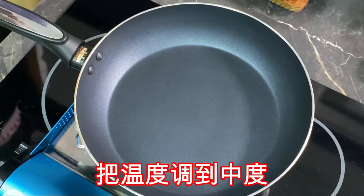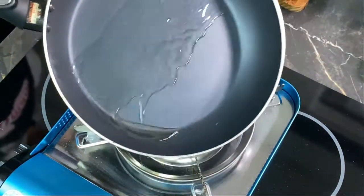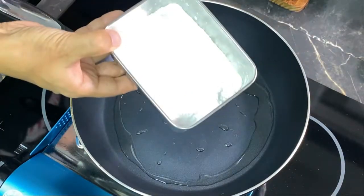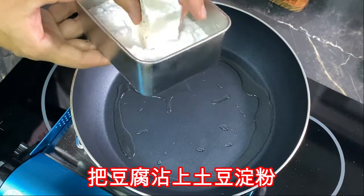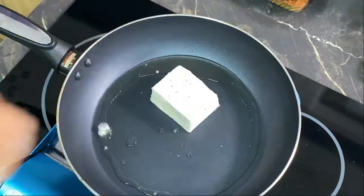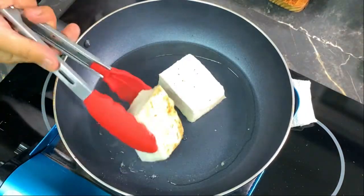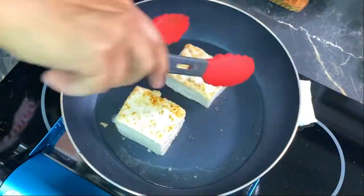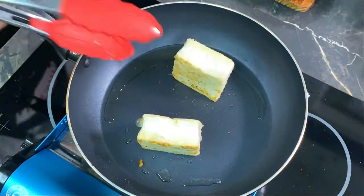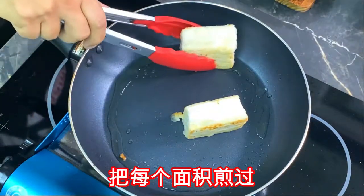Set to medium heat and put some oil. Put potato starch on the surface and cook the tofu. Make it golden color and cook the entire surface.